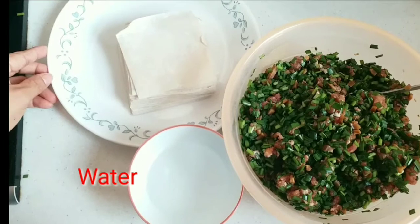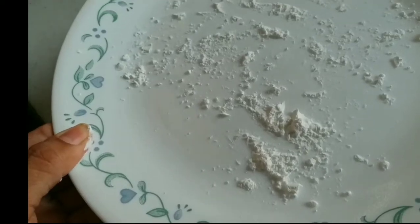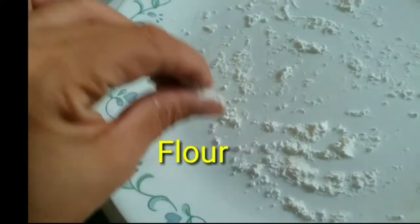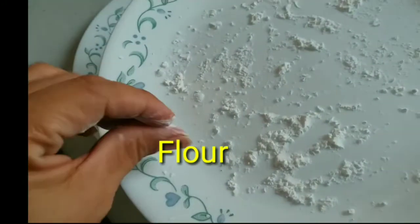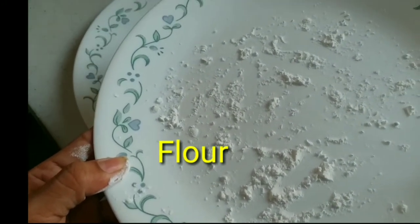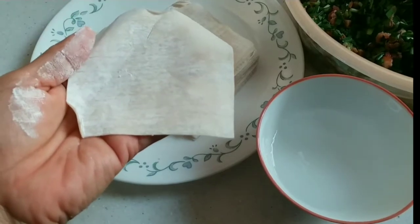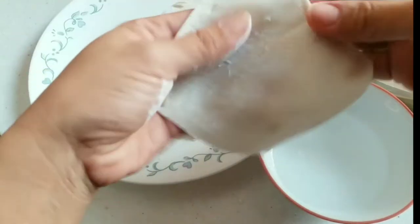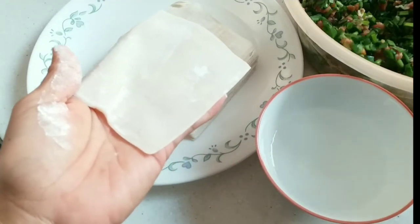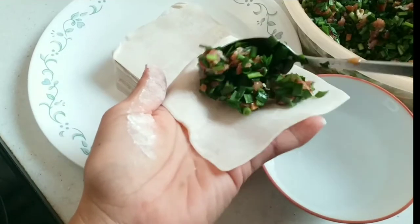This is the dumpling wrapper and the water. I'll add flour onto the plate so once we put the dumplings in, they will not stick. Take one dumpling wrapper and then put one spoon of the mixture onto it.